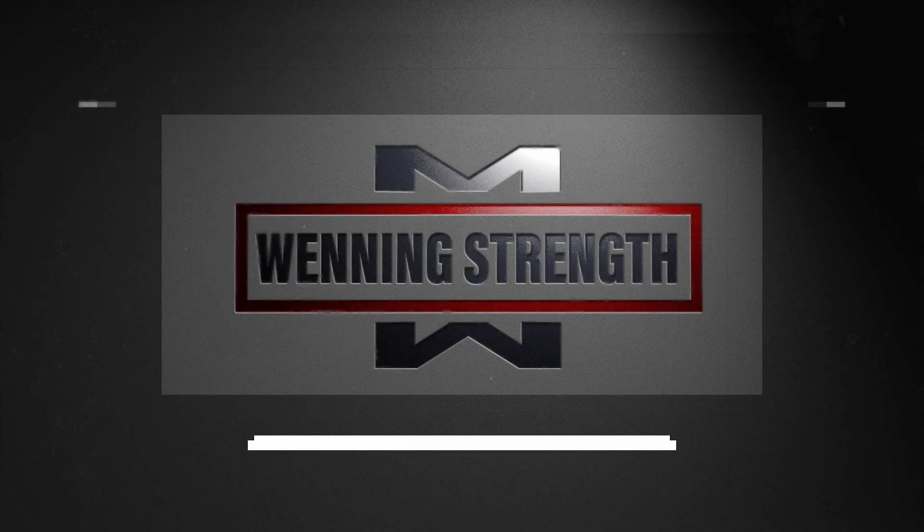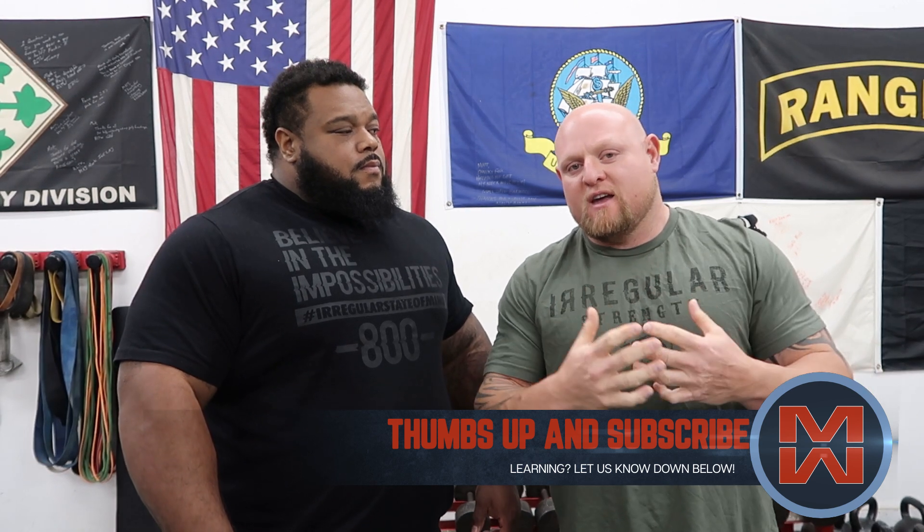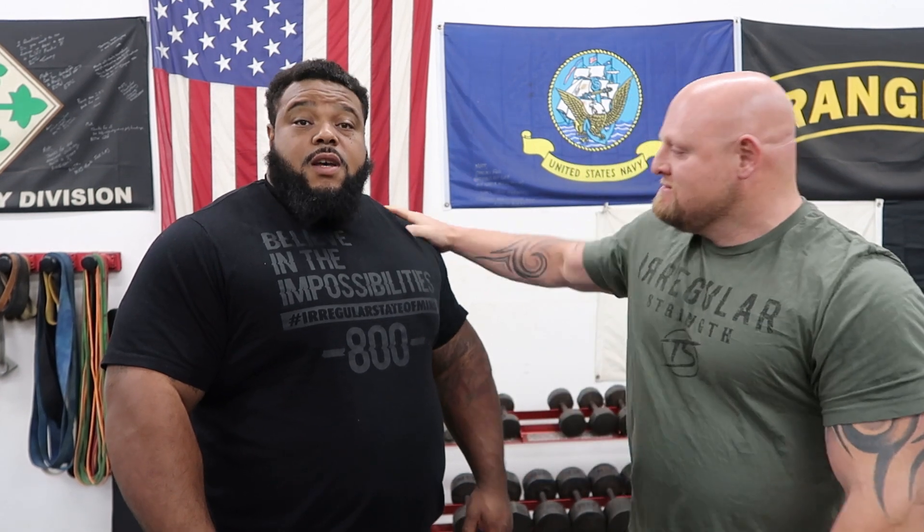We got big Julius back here again. So what we're going to do is put Julius through the winning warmup. Now, this isn't exactly how he trains all the time, but he's had some elbow tenderness. We're going to try to loosen out all the kinks, get all the rust broken off from a long drive yesterday, and see if it helps his bench press out when he's got to do some really heavy sets today. Let's go.